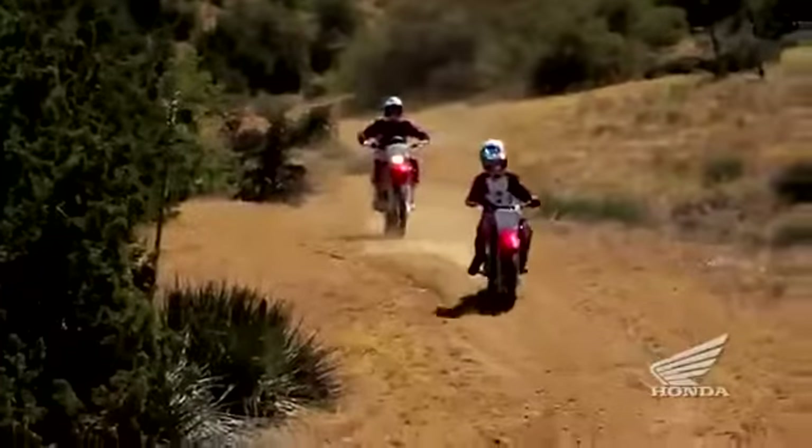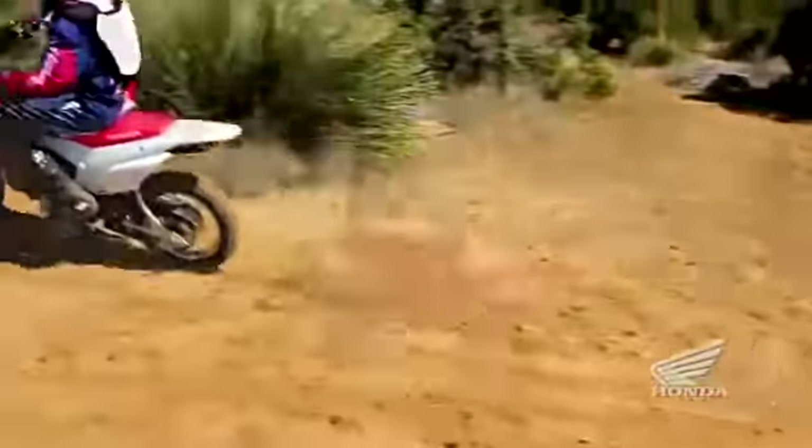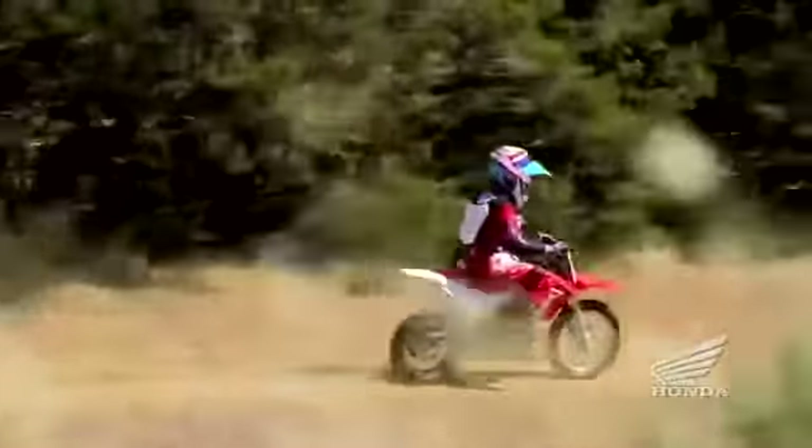With a 26.3-inch seat height, the CRF110F fits nicely between the Honda CRF50F and CRF80F. This modest reach down to the ground helps build rider confidence right from the start.